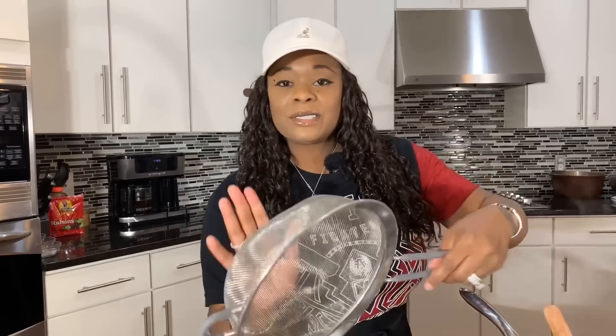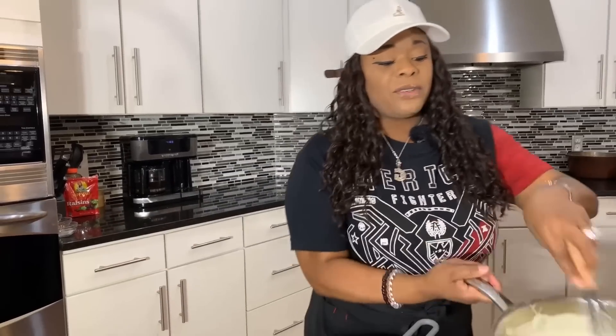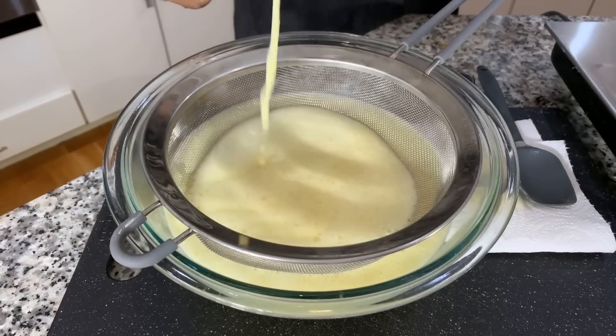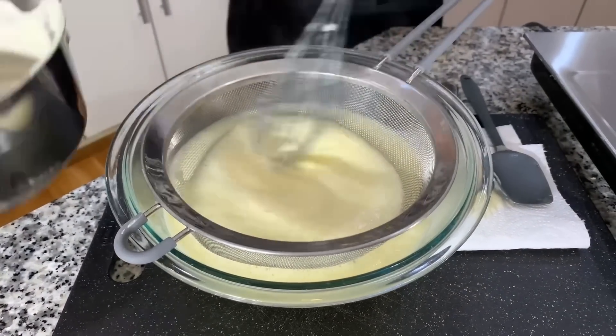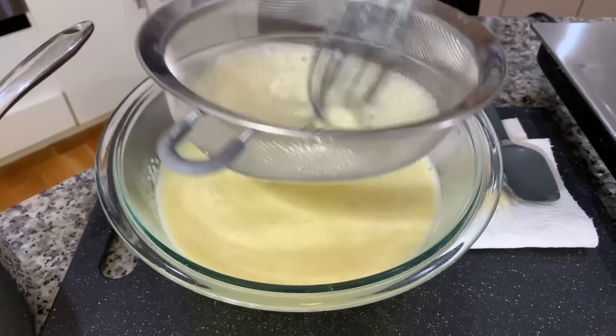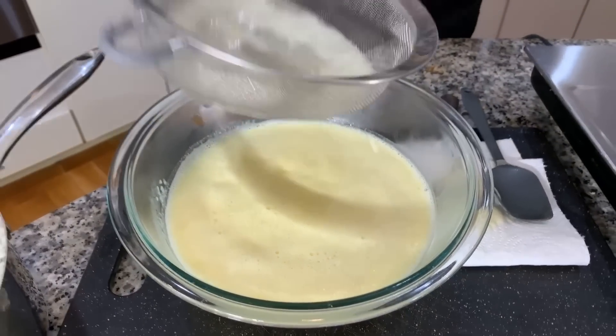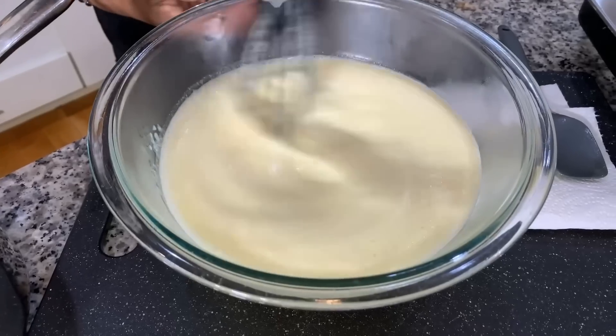My sauce is nice and thick — when we put our finger on the spoon, the sauce stayed separate, which means it's the perfect thickness. Now I have a little sifter here. You don't have to use one if you don't mind a few lumps — many times over the years I never worried about a sifter. But if you want it perfect, use the sifter to catch any tiny bits. It may look thin right now, but just let it set and it'll thicken up. That's our vanilla sauce — now let the bread pudding cook.